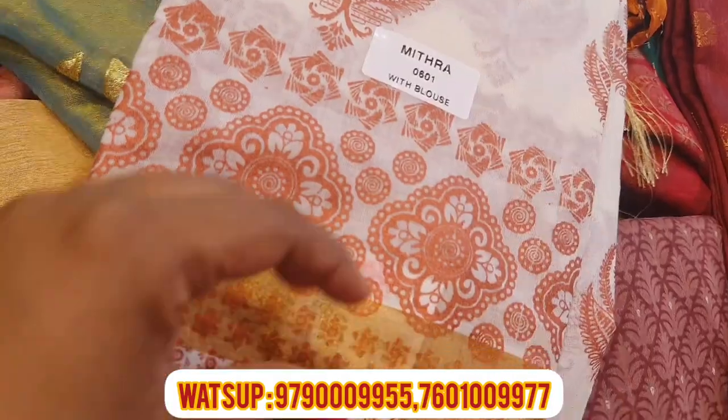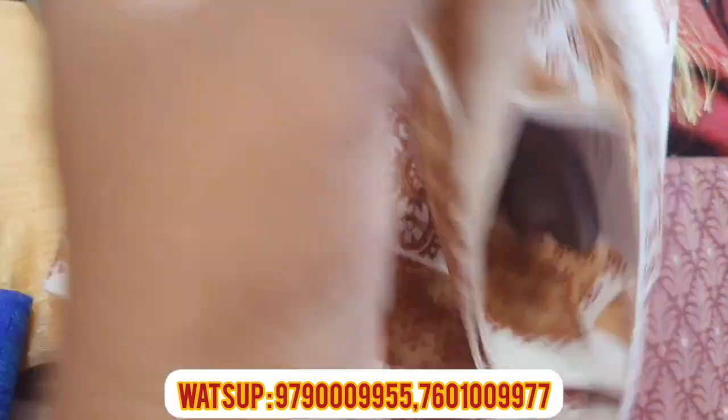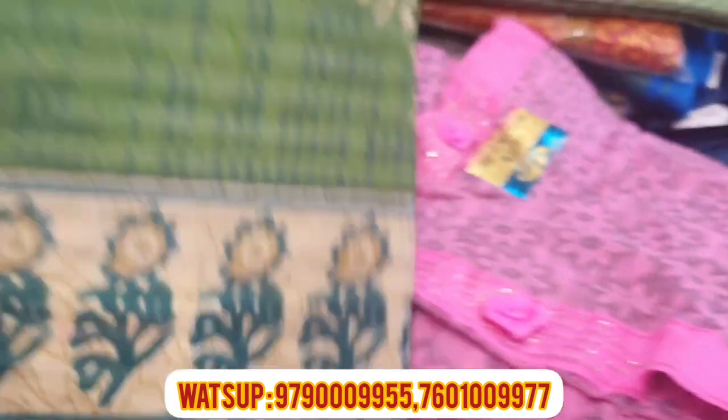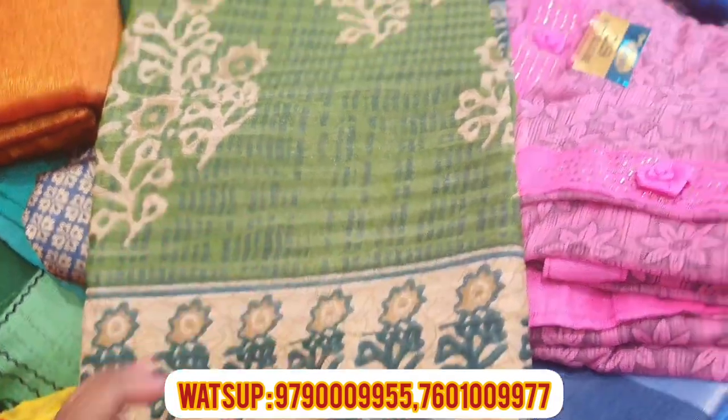This is white, gold, rumen. If you look at the price, it is 400 rupees — it is a great product. This is a cotton-based series, only 228 rupees.